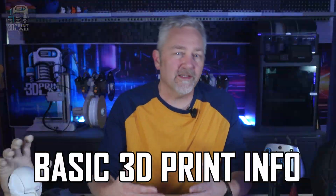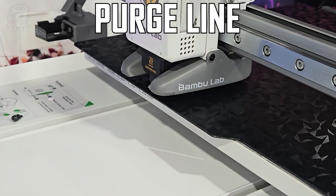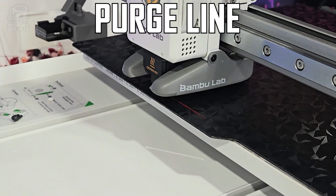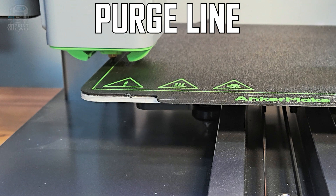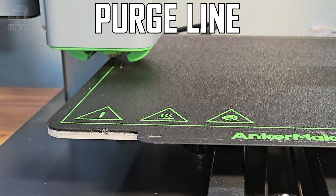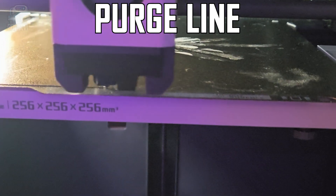Before we get into some really deep stuff, I wanted to give you some basic information to get you started. First up, when you get your print going, most printers are going to print a line either to the side or on the front of your build plate. This is called a purge line, and the intention is to get the filament flowing before it tries to create your print.